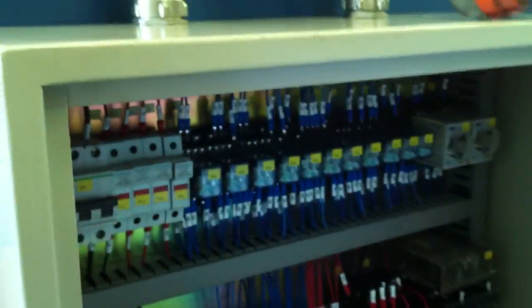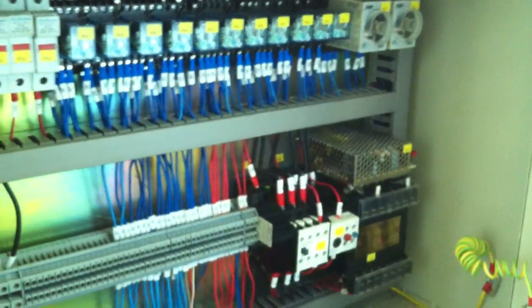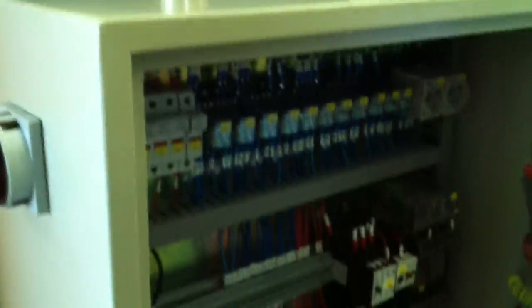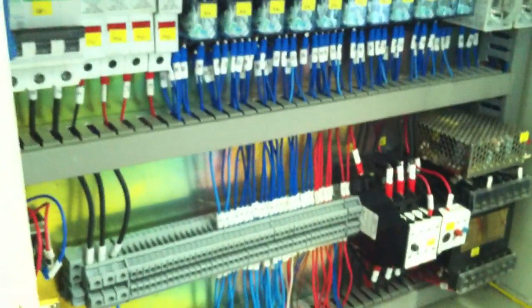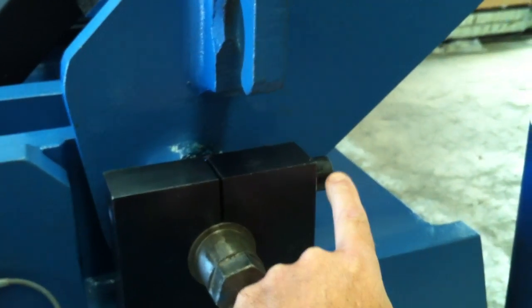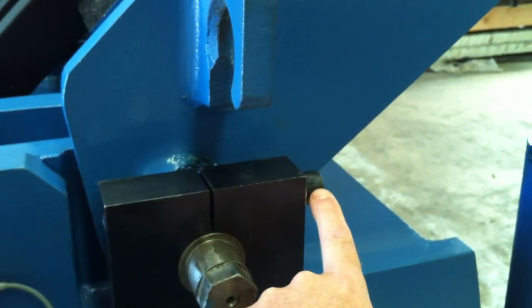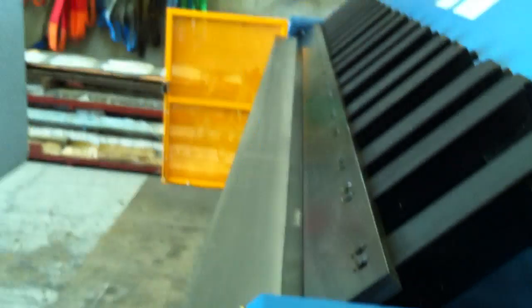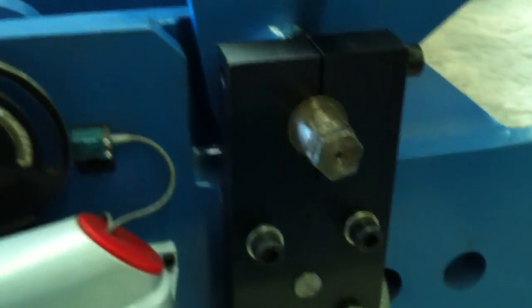We also have in the control cabinet here, as you can see, we run Siemens electrics and also Schneider, and all components can be sourced locally from any reputable supplier or directly from us. Now to set your front beam, simply loosen off this fastener device here and you can move your front beam back and forth to get your desired radius via this device on the side.